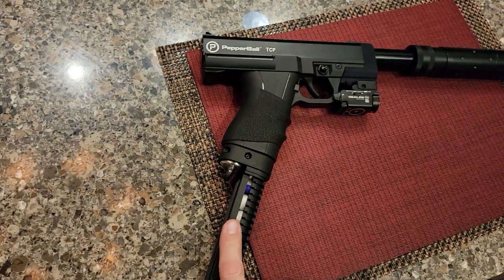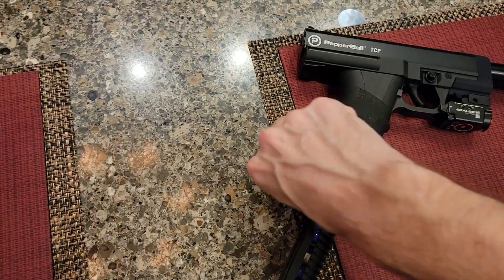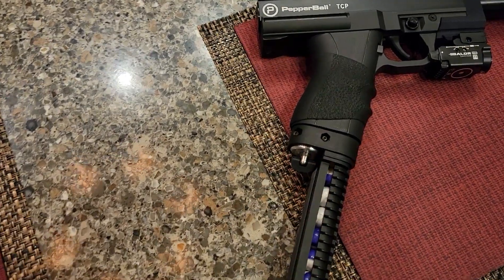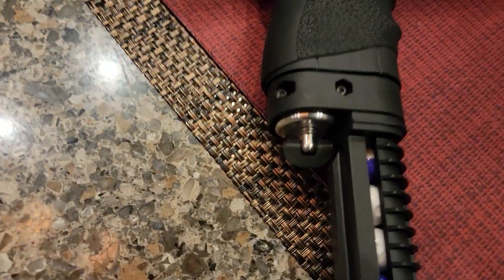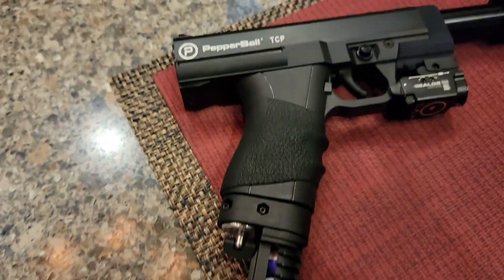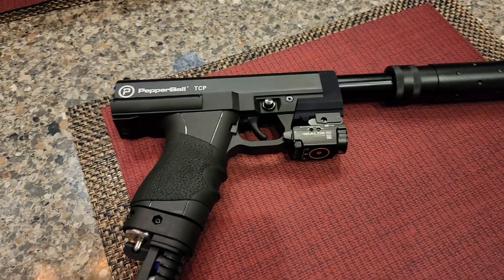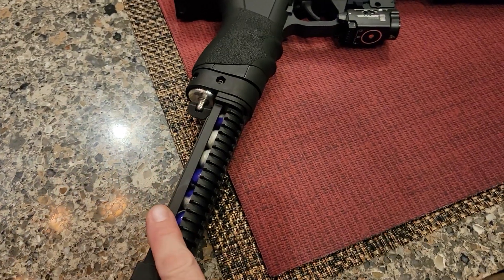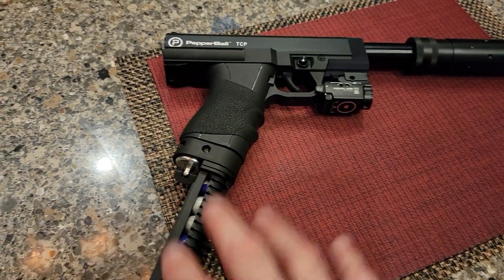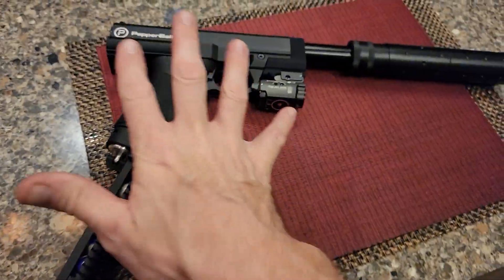I've never seen anybody put one with the Grimberg before. If you do a Grimberg, you actually have to modify this piece — you have to shave quite a bit off the sides because it hits that ridge. See what I've done there? So you have to modify it to get it to do that, but the payoff is, leaving this completely alone, it's exactly 15 shots — 14 to 16 depending on temperature — out of the 12 gram at factory settings.